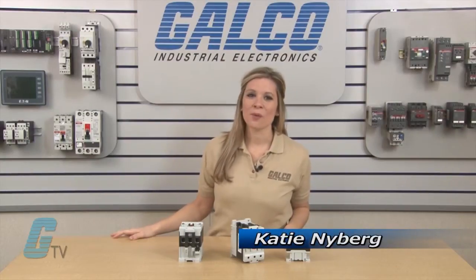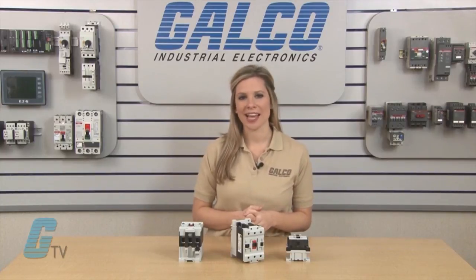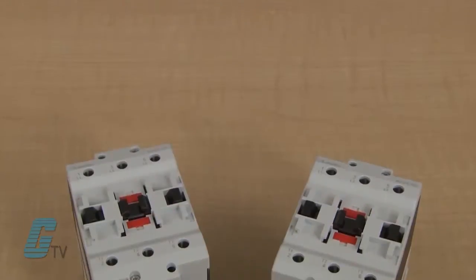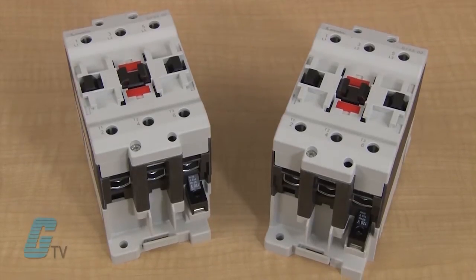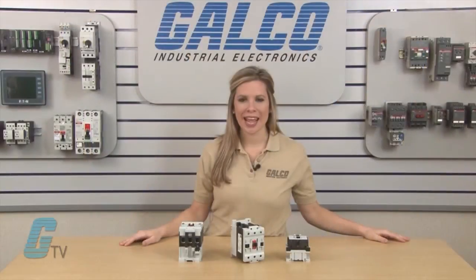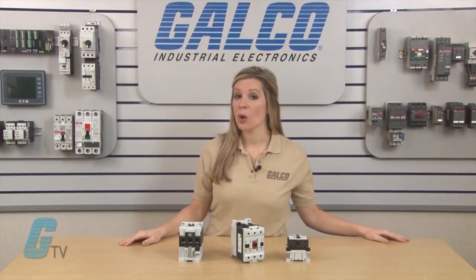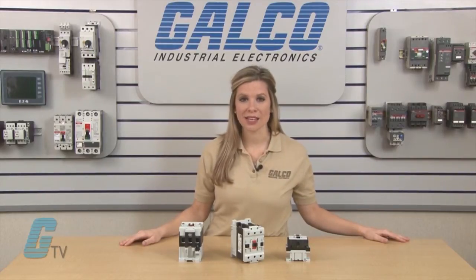Welcome to G-TV. Today I will be showing you Lovato's IEC BF series of contactors. These IEC contactors are available with AC or DC coils and also offer a low consumption DC coil for the 9 to 38 amp 3 pole contactors and in select models from 25 to 56 amps in the 4 pole contactors.